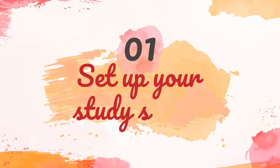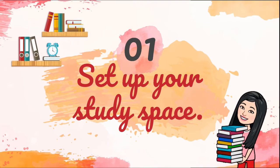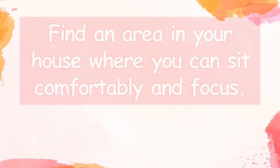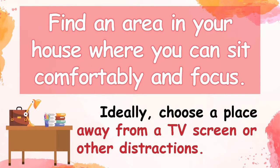First, set up your study space. Find an area in your house where you can sit comfortably and focus. Ideally, choose a place away from a TV screen or other distractions.